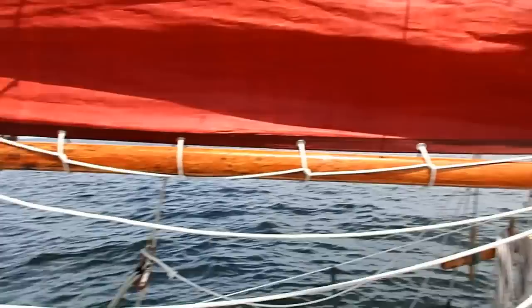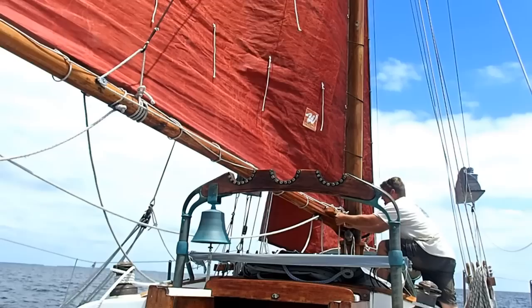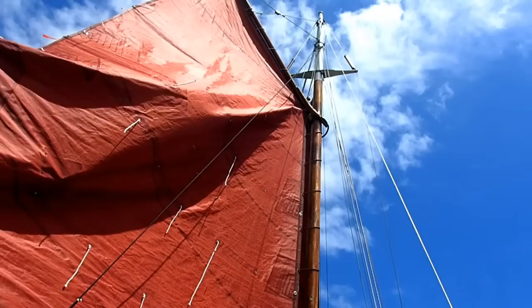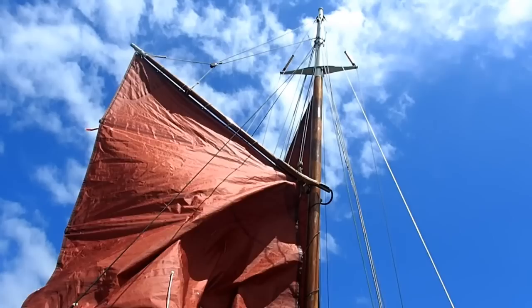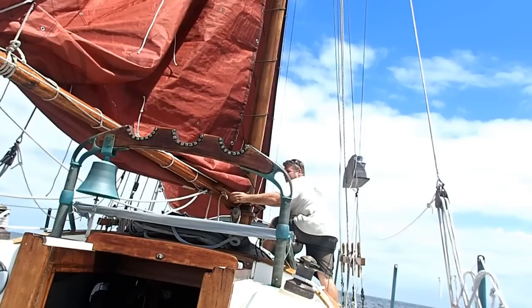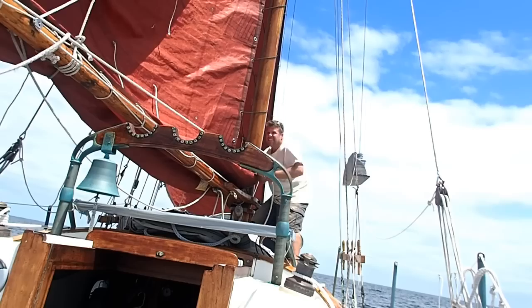To tie a reef in our gaff mainsail, the first thing we'll need to do is to round up — basically come up on a close reach. The sails are luffing and I have the helm lashed slightly down, so it's trying to steer the boat up into the wind, and she'll generally hold around 60 degrees to the wind that way. The first step is to top up, taking up on the topping lift. Then we're going to scandalize the gaff — ease off on the peak halyard and lower the gaff down, leaving it peaked up about 10 or 20 degrees. Then ease off on both halyards and lower the sail just far enough so that I can get that hook through the tack kringle — the grommet in the luff of the sail at the first reef point.